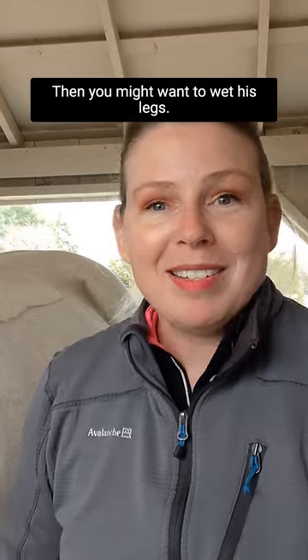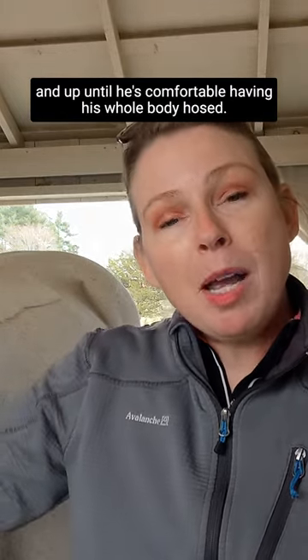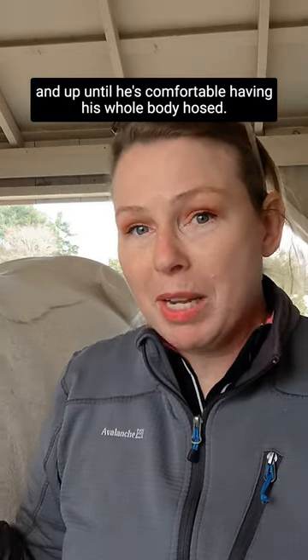Then you might want to wet his legs — reward, throw him a party. And then you can move up and up until he's comfortable having his whole body hosed.